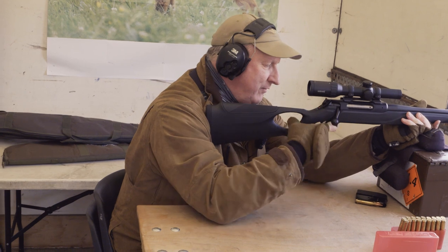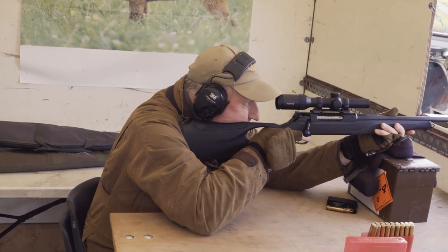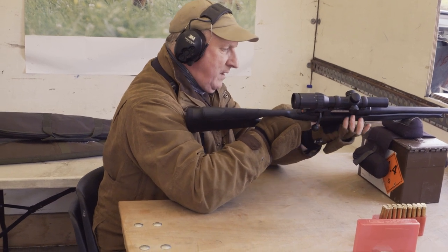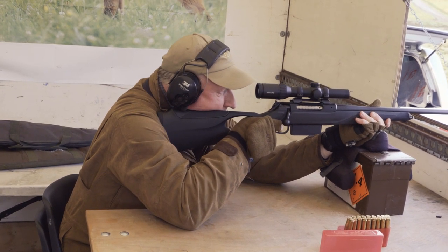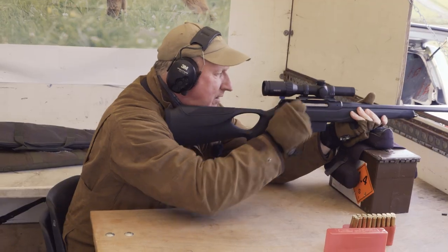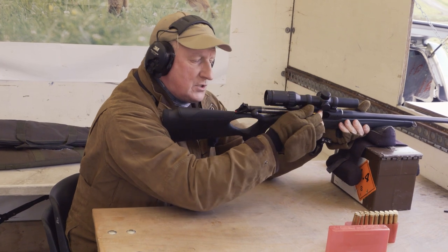I haven't fired this 404 before. I'm very familiar with the Blasers and this has got different trigger settings. I'm going to dry fire this because it could be on one of four different trigger settings and it's vital I know which one before I go live. It's on quite a light trigger, very similar to the Blaser. Magazine in, all loaded. Cheek on the stock, checking the eye relief. That one for me has gone low and right. Let's try another one - same thing again. So I'm going to ask Ian to shoot this just to check whether it's me or the rifle.